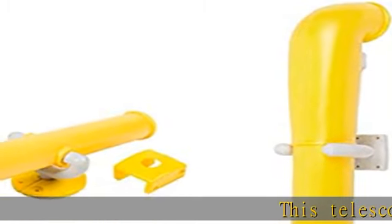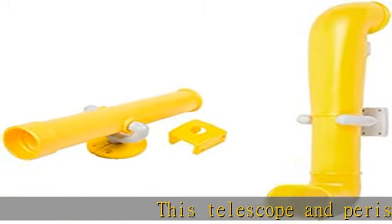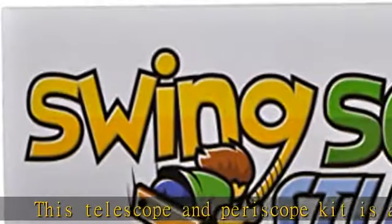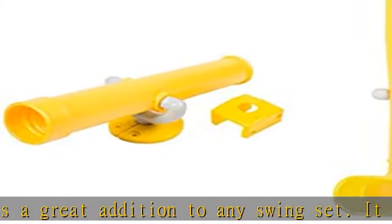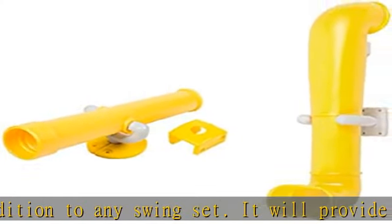This telescope and periscope kit is a great addition to any swing set. It will provide your child with hours of playtime and let their imagination take them places like under the sea in a submarine, or a pirate looking for buried treasures.